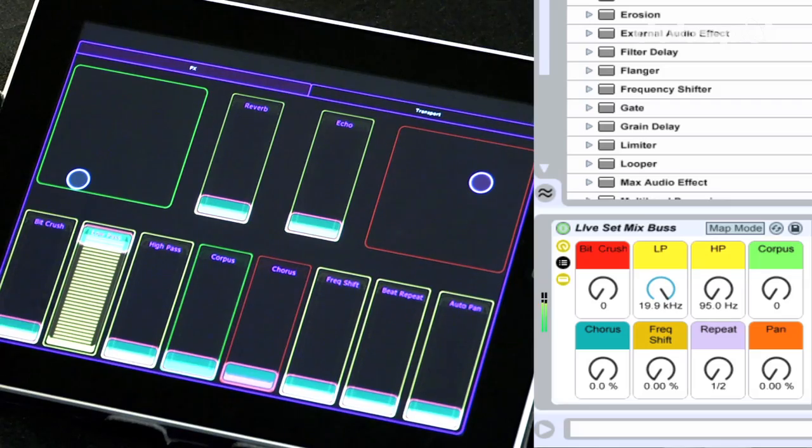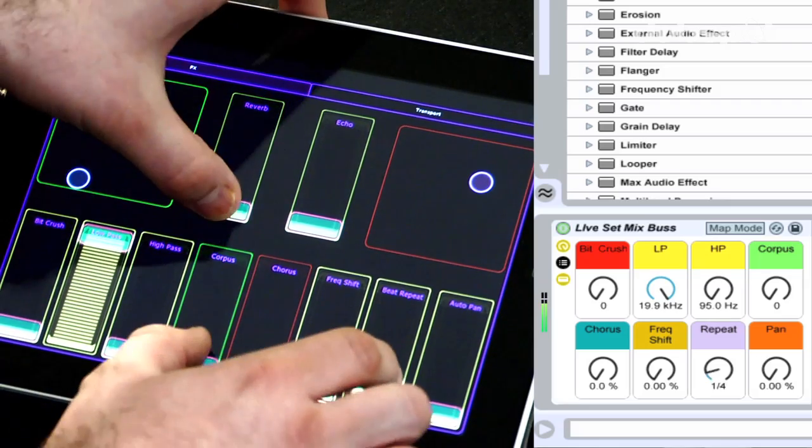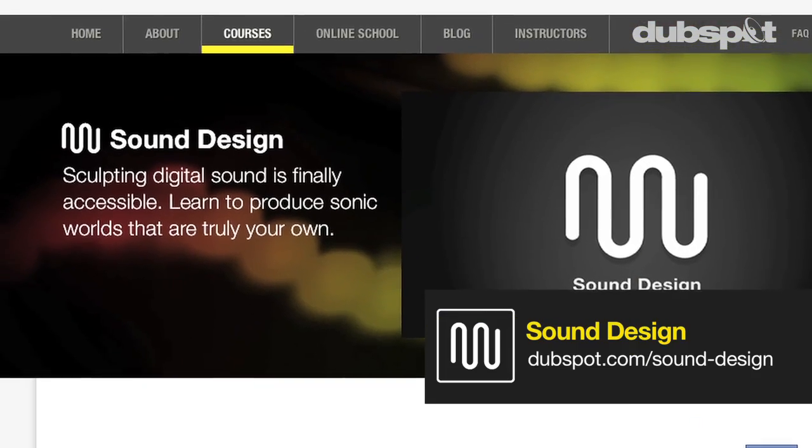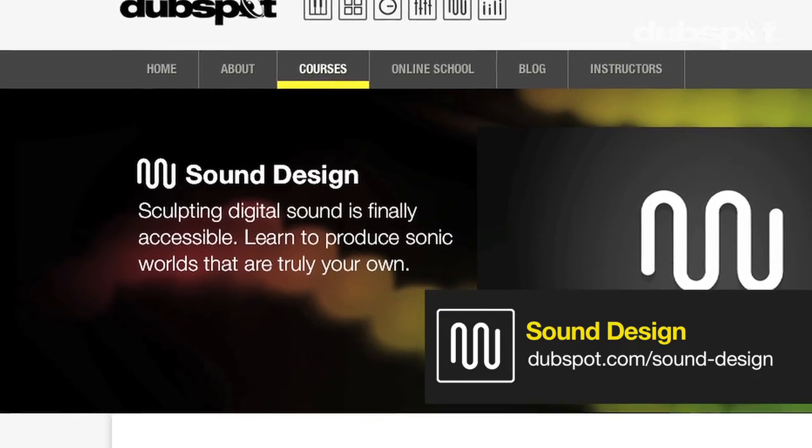This Lemur interface as well as a Live set that includes the effects rack I built for it will be available for download. My name is Evan Sutton, also known as Astrolith. You can catch me at astrolith.net. I'm a co-designer and developer of the sound design and synthesis program here at DubSpot in New York City as well as online. I hope you enjoyed this tutorial — stay tuned for more.